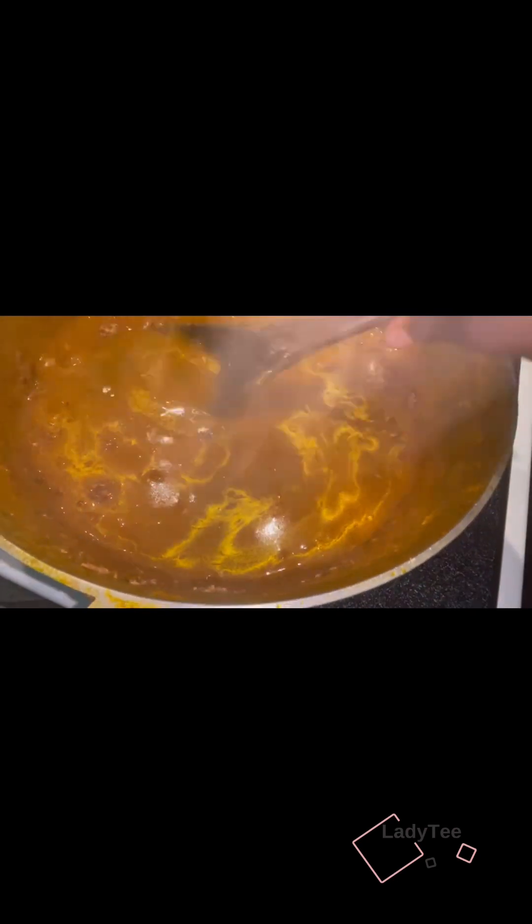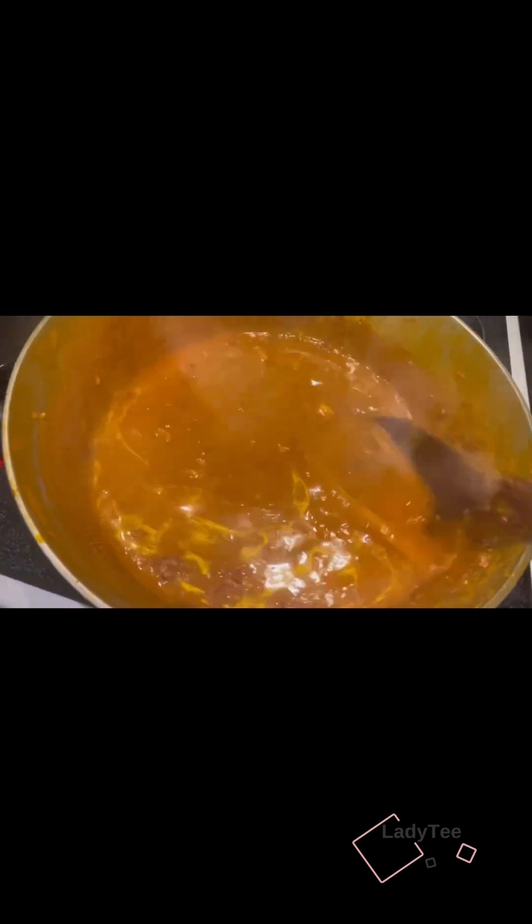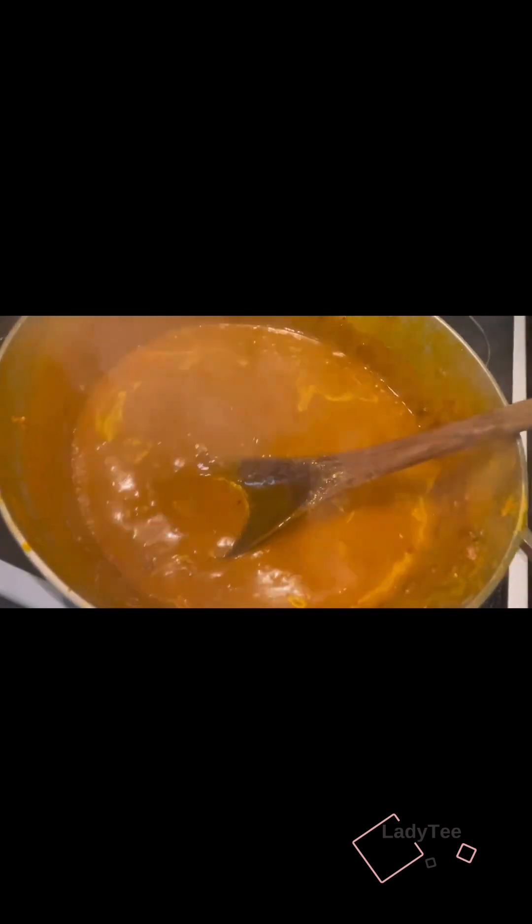I'll add water and mix, mix, mix. I'll add my salt and I'll add my egusi.